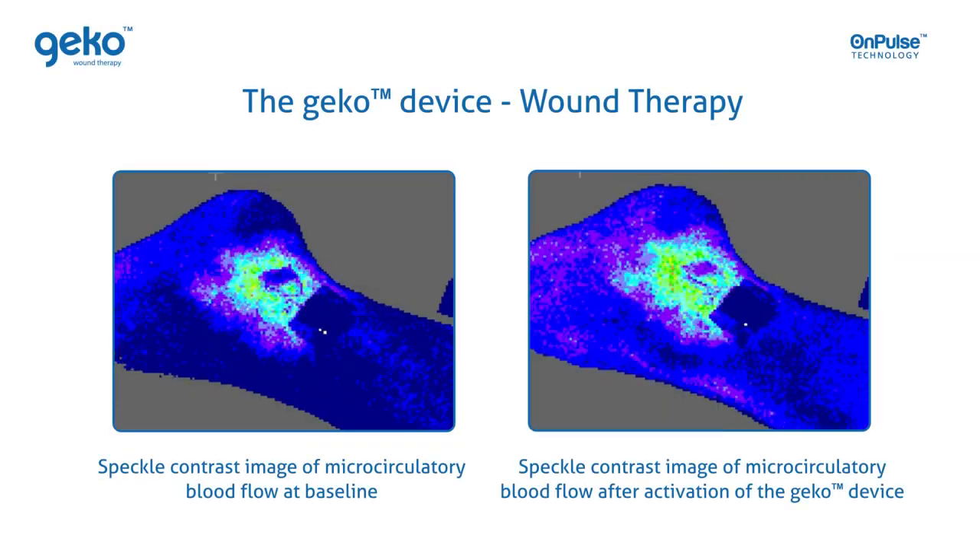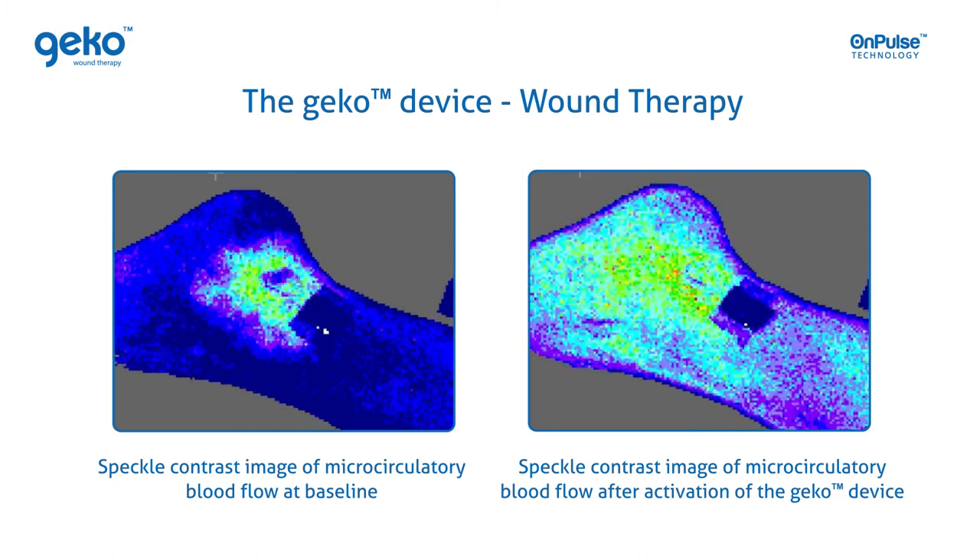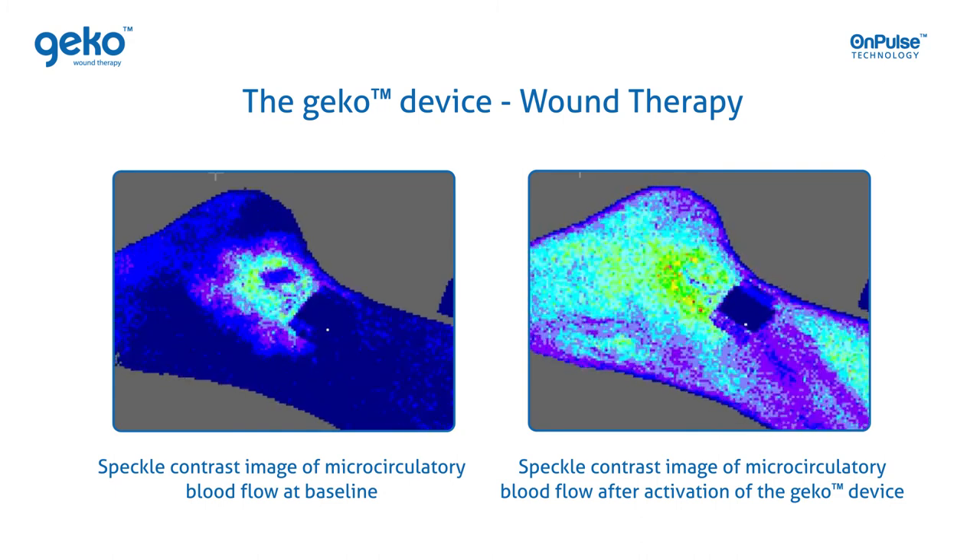This speckle spectroscopy clip of a peri-wound area shows microcirculatory blood flow at baseline and with the Gecko device switched on.